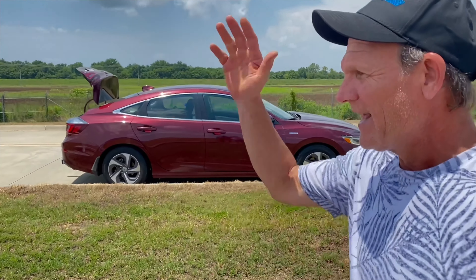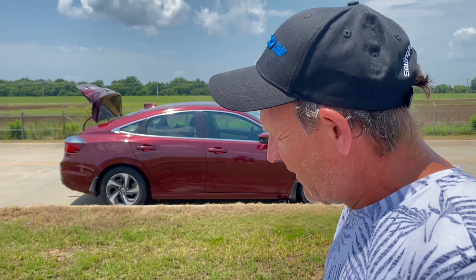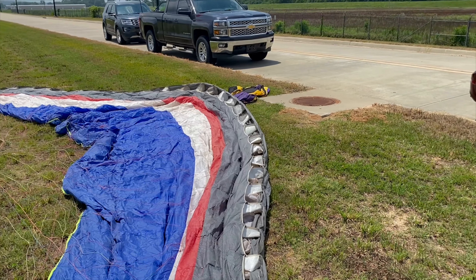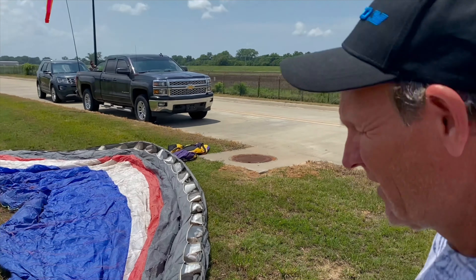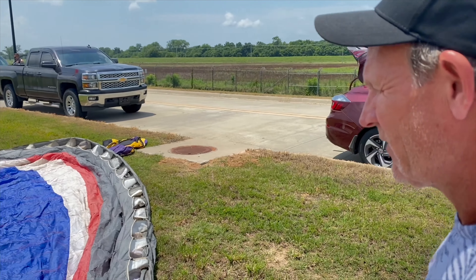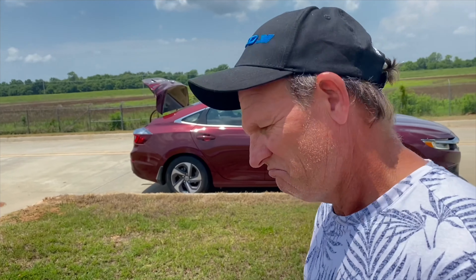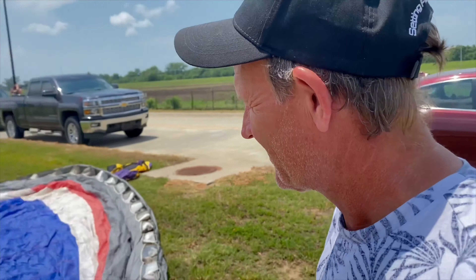I can almost smell how bad this is just by looking at it. Looking at the cells, they almost seem stretched at points compared to the other one. The lines — I mean, you can look at them, but you didn't know what you didn't know. I had no idea.